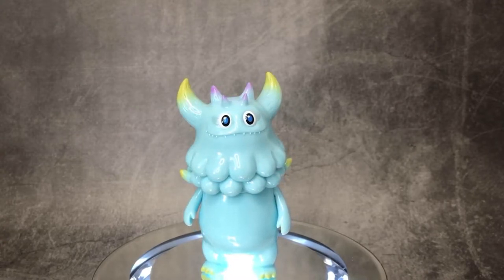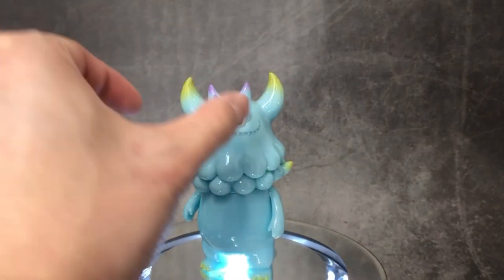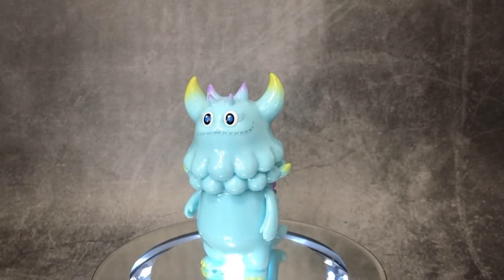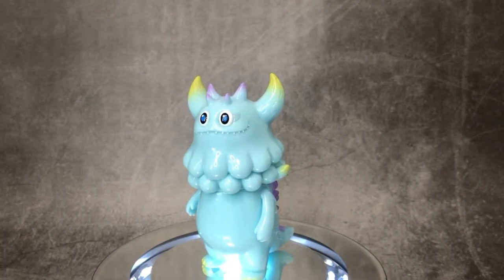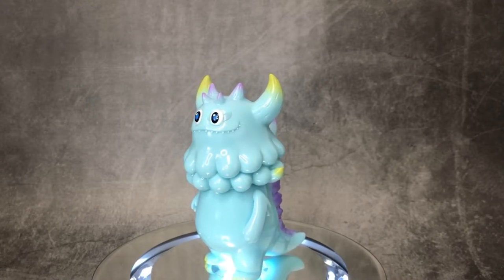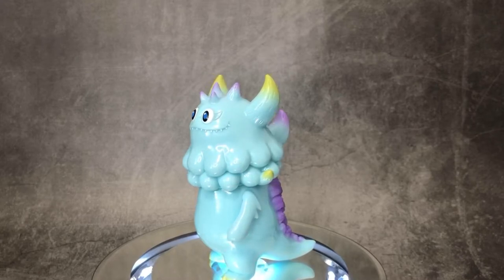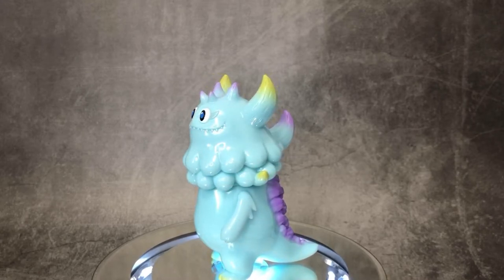Especially with the facial expression — having the eyes put together instead of one on each side, which was like the other Rangius versions. And having it be a colored eye instead of an eyeball that sticks out. I think all of these are really nice improvements and touches, just to make this a very attractive and cute version of the Rangius.